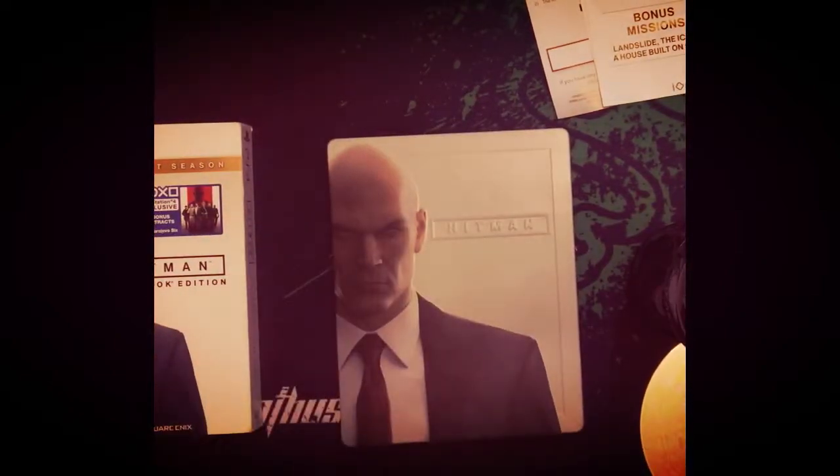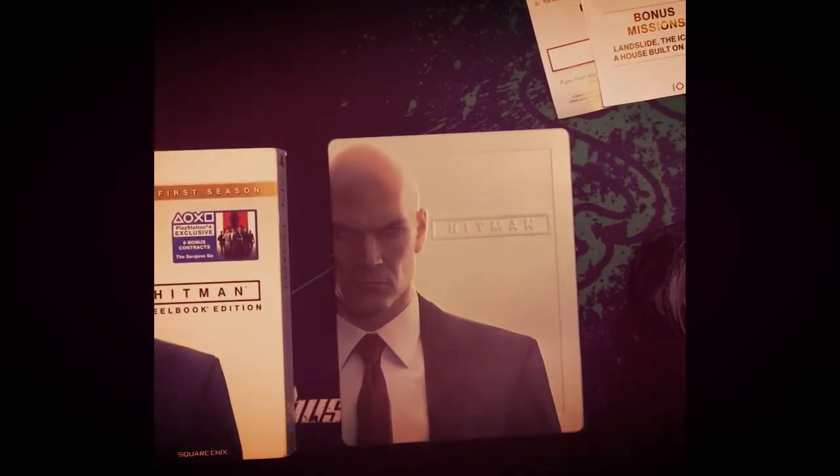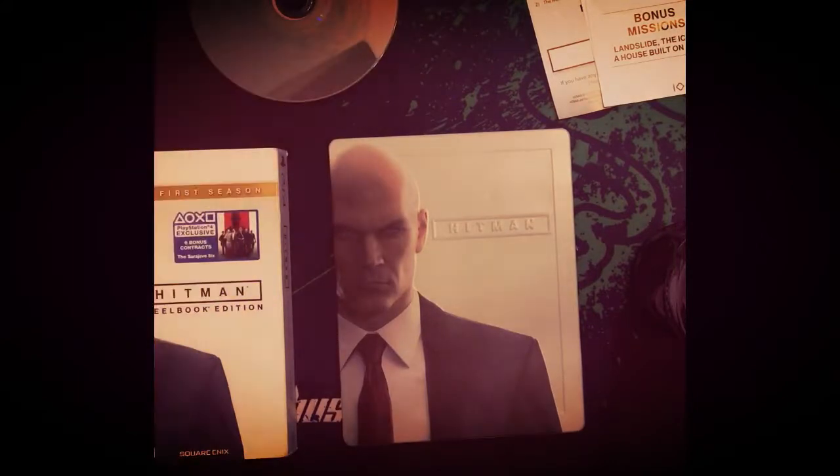So this is the unboxing of the steelbook edition of the first season of Hitman. It's an amazing game — I've already finished it, and if you're a Hitman fan you should try it out, you're going to love it. Thank you for watching the unboxing, please like, share, and subscribe to my channel for more amazing videos.